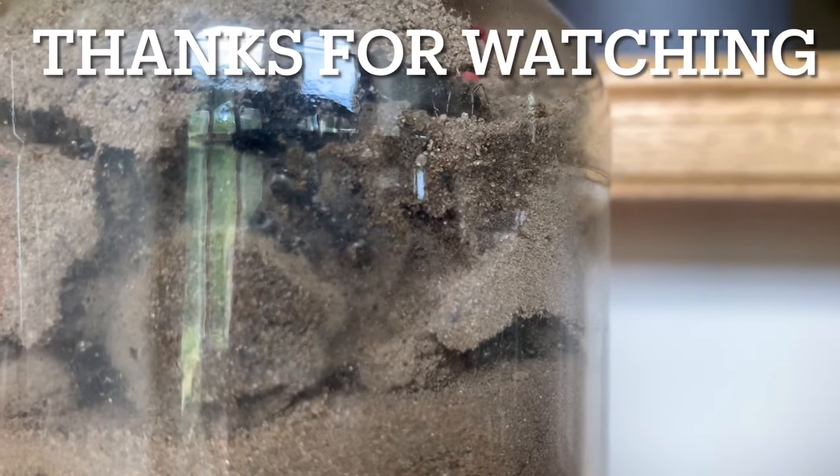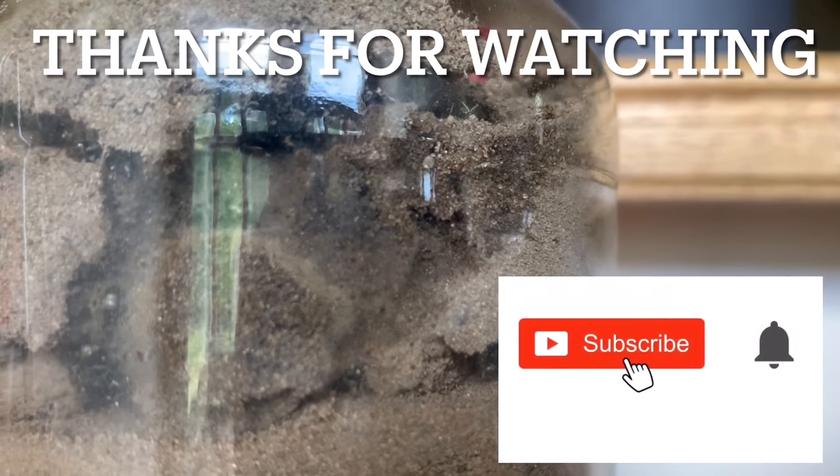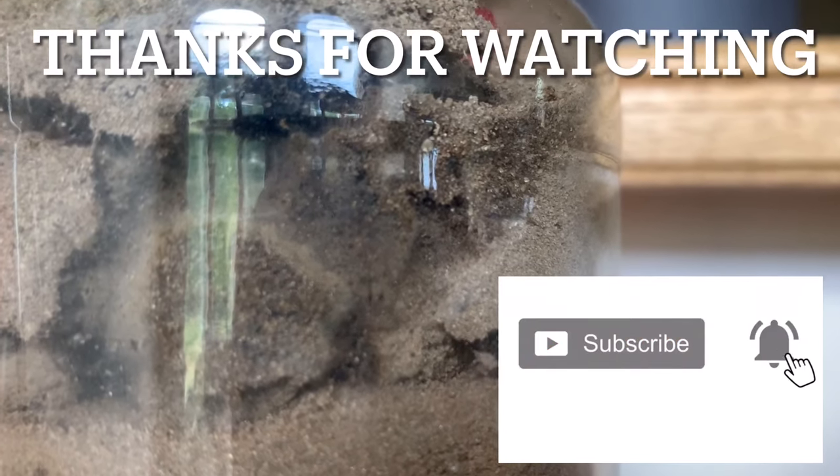So that wraps up this video. As always, thanks for watching — I hope you found it helpful. If you did, please give it a like and subscribe so you don't miss the next video. Drop any comments below, and I'll see you in the next video.